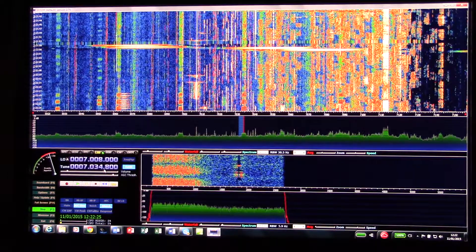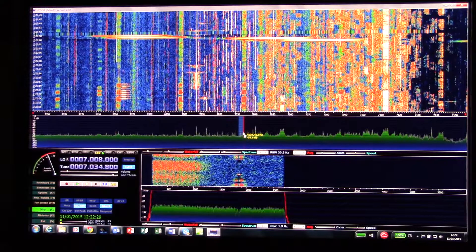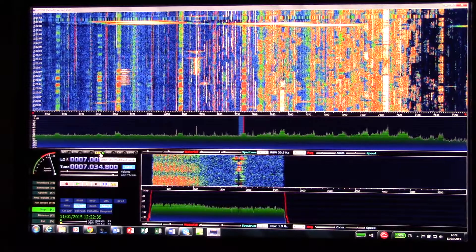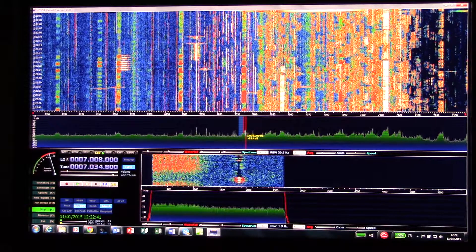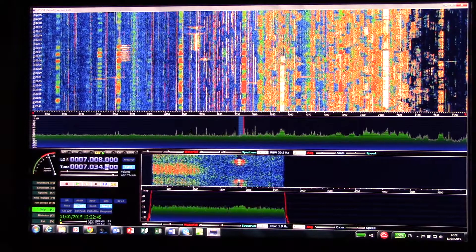Just to give a feel for what it's like on 40m here in the CW band. I've got it on the lower sideband filter, so it's obviously not notching down. This just gives you a feeling of how this might compare with a more traditional radio. I'm going to tune across the CW band.